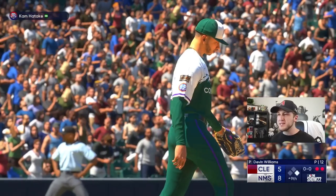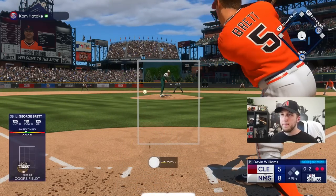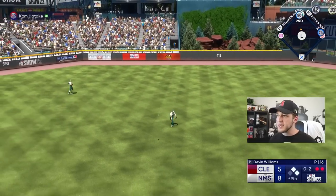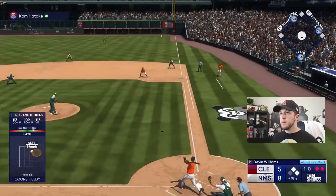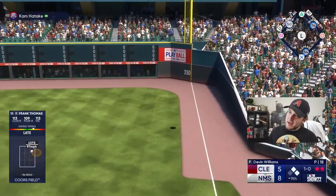At least be a base hit — thank you very much. I'm not going to lie to you guys, I used contact swing on that one. Please don't go foul — I need that to stay.